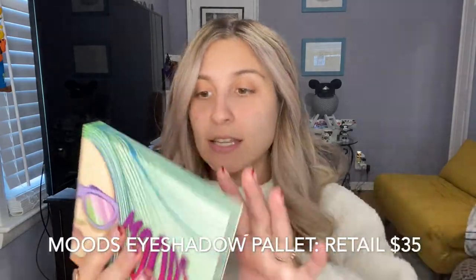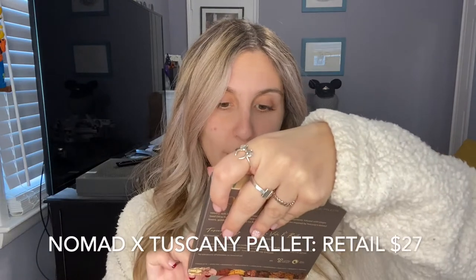Now I'm going to quickly go over mine because I don't want to bore anybody by showing products without using them. This is my bag this month — that little Sherpa texture, it's so soft and so festive for December. I got this Moods by Laura Sanchez, which I think is an eyeshadow palette. I also got this Nomad X Toscana palette — I've used a Nomad eyeshadow palette before and liked it. On the back it says it's inspired by Tuscany, Italy, which I love since I'm Italian.